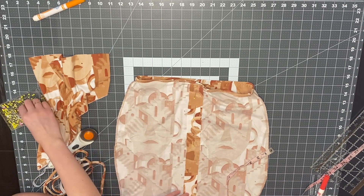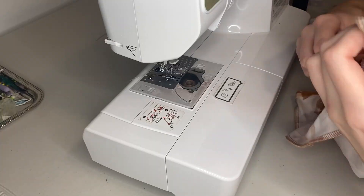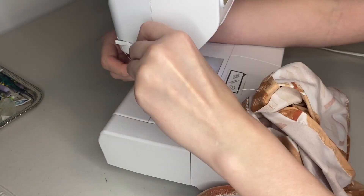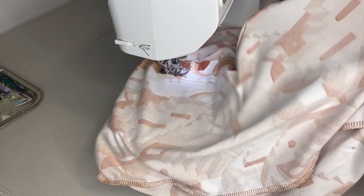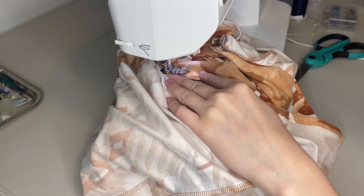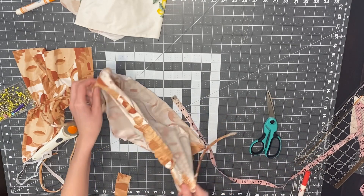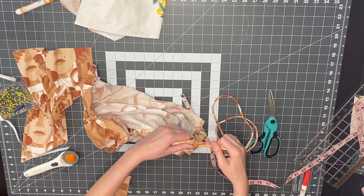I sew right down the middle with a straight stitch, then add another straight stitch on both sides of that line about a half inch out, creating two channels for the ruching. I back-stitch at the beginning and end several times to make it secure. Then I line the middle stitch up with the presser foot and sew the half-inch side stitches. Once done, I trim off the bottom excess, feed the strap through the channels so both strings come out at the bottom. I also added ruching to the back so both front and back are ruched.